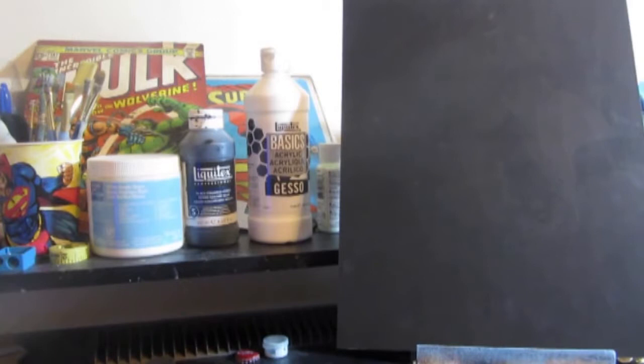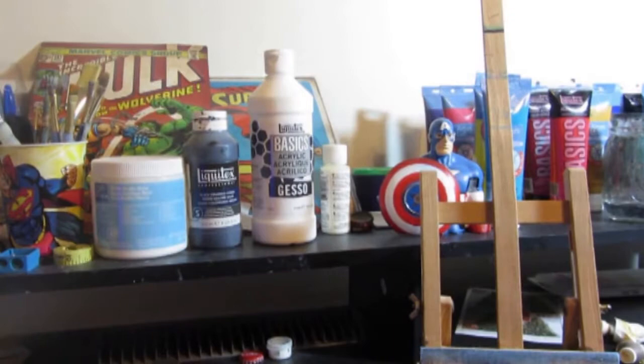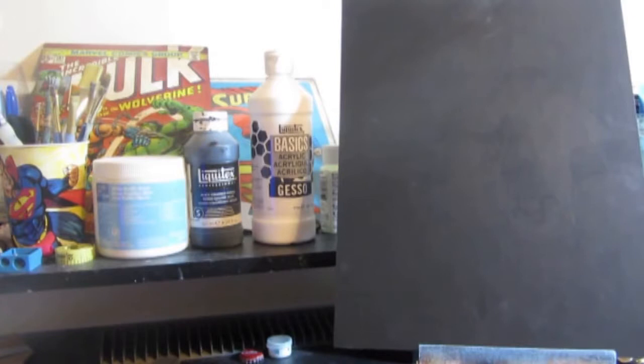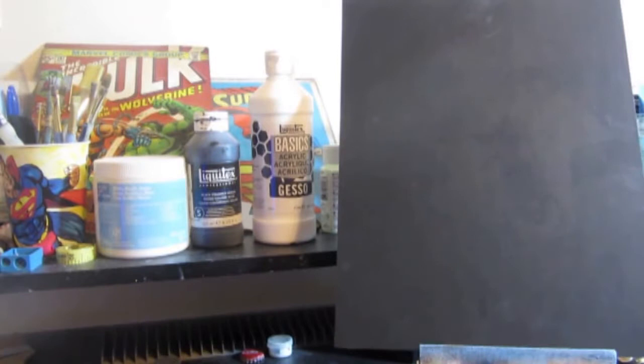Starting off, just to cover the basics: gesso works as basically a sealer. It's used to prep your surface and it can also give you tooth to the surface that you're painting on. Now, it doesn't have to be canvas. This right here that I'm showing as an example is like an MDF board. Pre-cut MDF boards can be great painting surfaces. People also use wood. You can have some unprimed canvas. It can even be used for porous paper, like for a mixed media project. There are various surfaces you can put gesso on to make sure it's sealed and prepped, giving you kind of a gritty, toothy surface for your project.